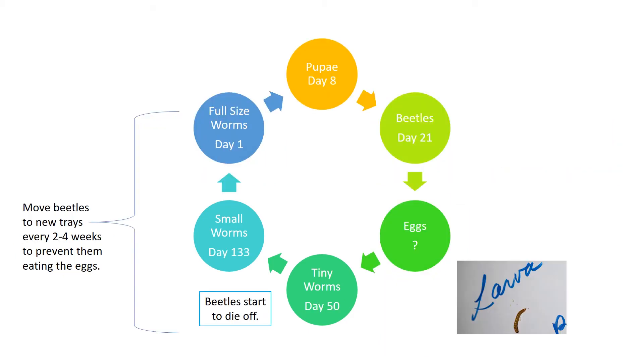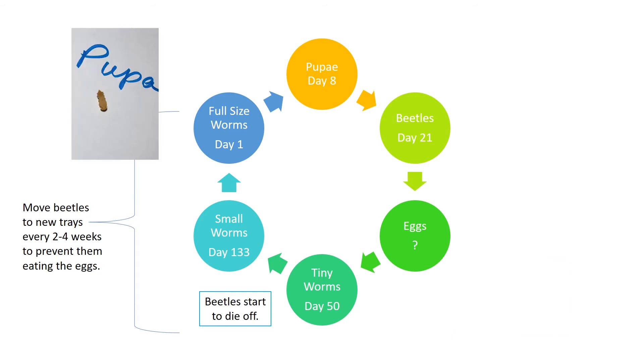So we're at day 146 — that's almost five months. When do you think those worms will be ready to go to the chickens? If you have an idea, put a comment below. Or if you've raised mealworms, what was the complete life cycle timing for your mealworms?